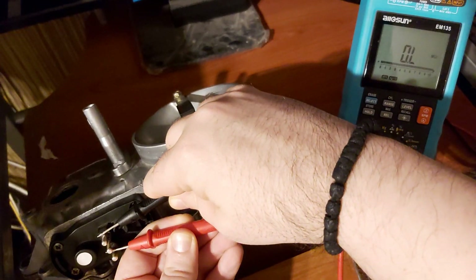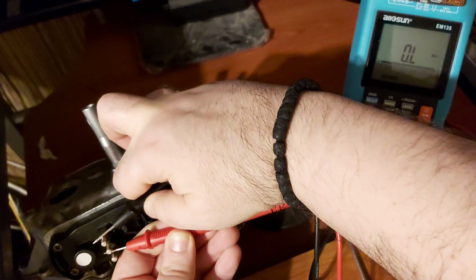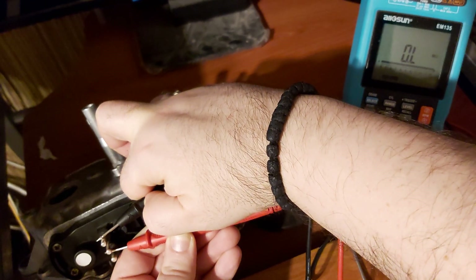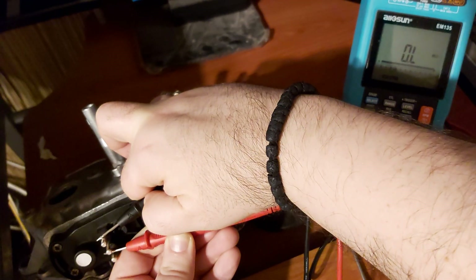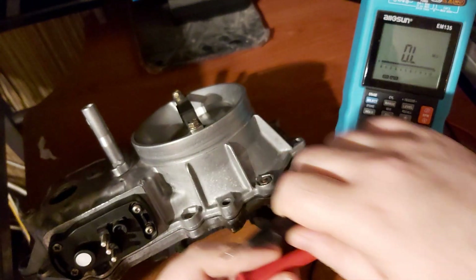We get nothing. Let me try it like this — I have to deflect the sensor plate. Still nothing. Nothing at all. So this is a bad potentiometer. This is how you check it, and you can do it on your own car.